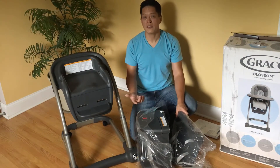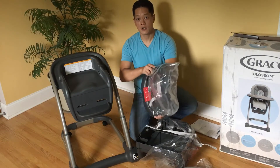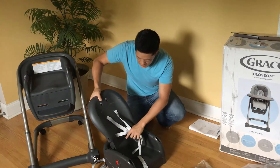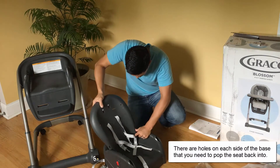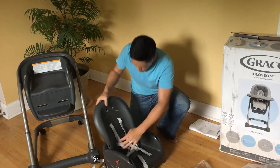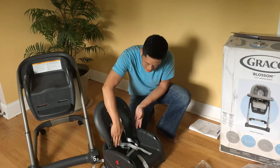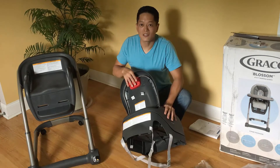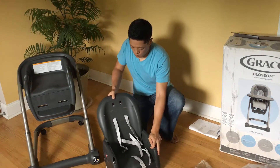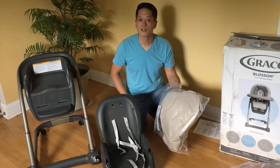Next, put together the infant seat — you'll need the seat base and this back piece. Take the back piece, grab the red handle, hold it up, and slide it right in. You actually have to push the plastic pieces in a bit, then slide it down until you hear a pop. This red handle lets you move the seat back forwards and backwards. Then put on the seat pad — depending on your design, it may look a little different from ours.